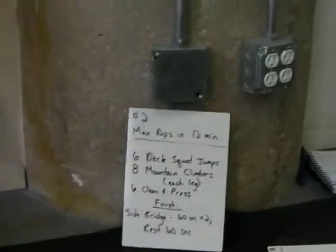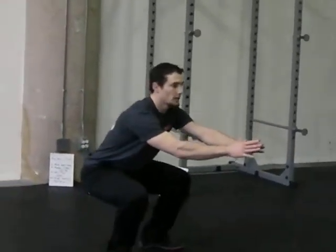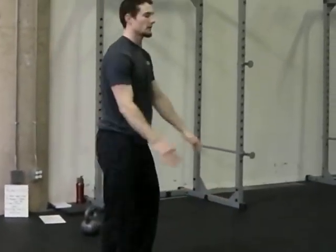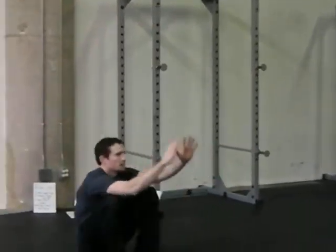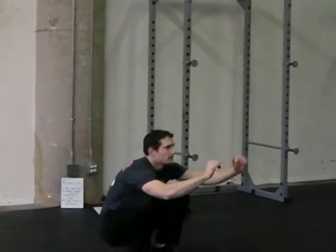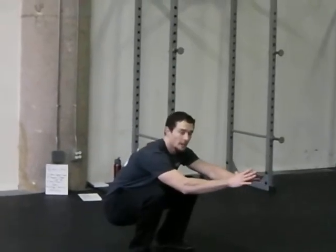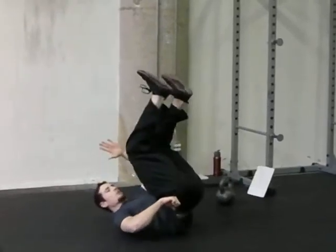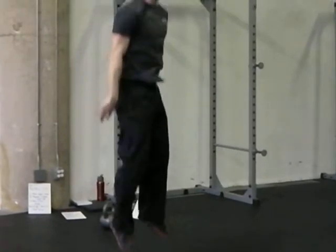Going into the deck squat jumps — building off squats from prior weeks. Do a good squat all the way down, roll back, hips come up, swing your feet back underneath, and jump into a squat. If this isn't flowing together, separate it: do your squat, try to roll back keeping your back rounded so you can roll. You can use your hands if needed, then do your squat jump.